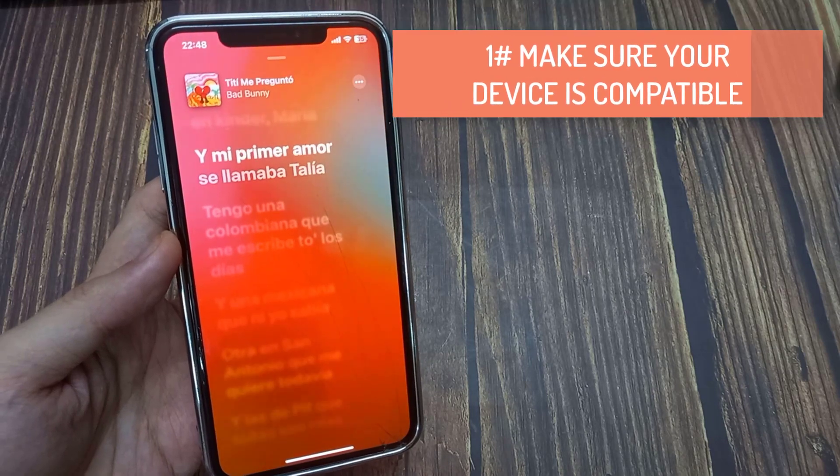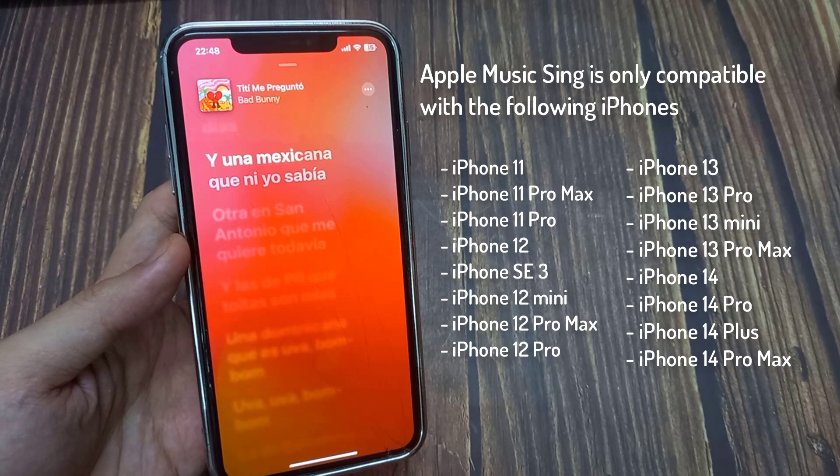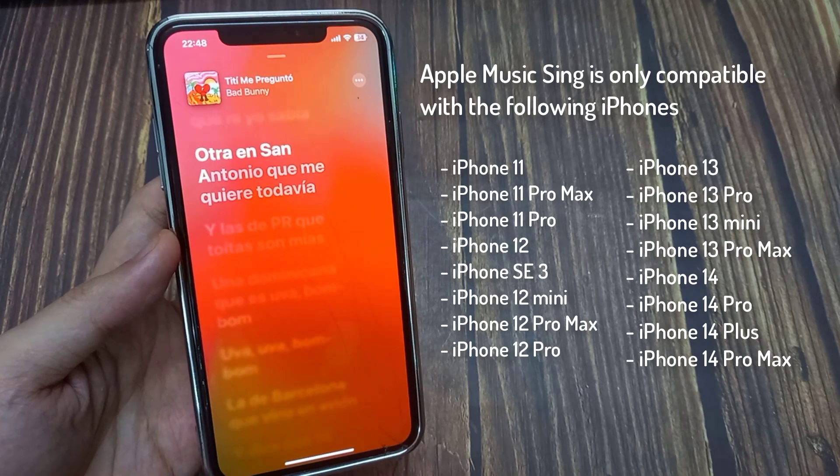If you're having issues accessing Sing, it may be because your device does not support it. Apple Music Sing is only compatible with the following iPhones.